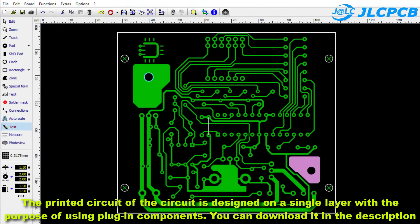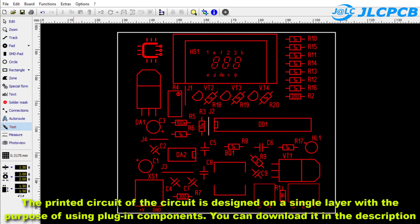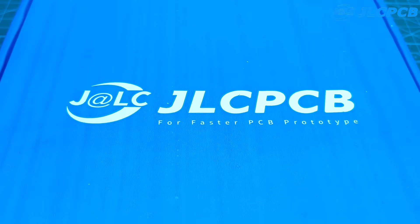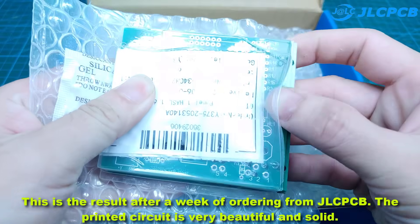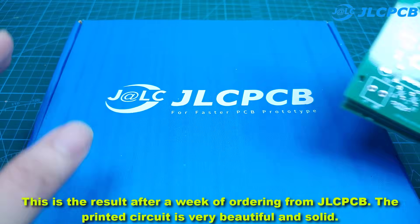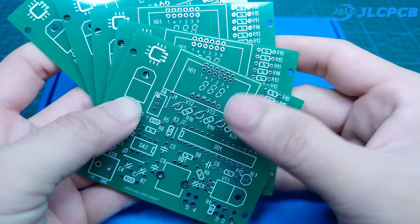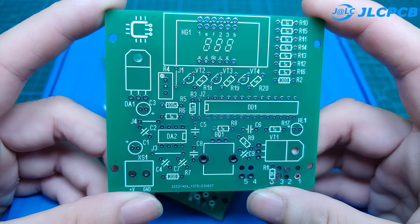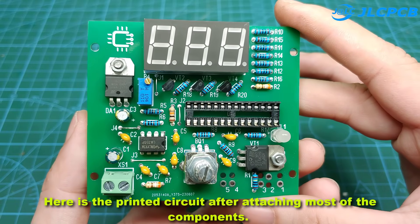The printed circuit of this project is designed on a single layer with the purpose of using plug-in components. You can download it in the description. This is the result after a week of ordering from JLCPCB — the printed circuit is very beautiful and solid.